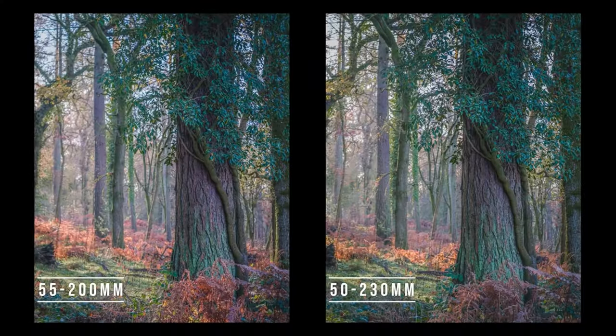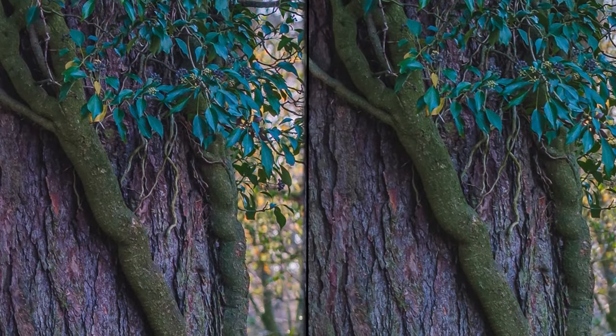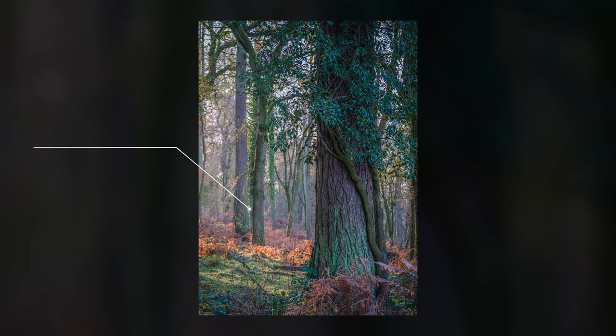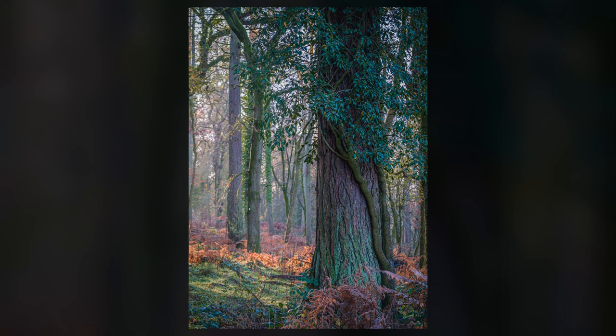A little while ago I did a video about the 50 to 230 and the 55 to 200 lenses — a bit of a shoot-out to see which one I liked and thought would be good. And that little XC lens, the 50 to 230, actually came out of it pretty well. But now we've got another contender to the throne: the 70 to 300.